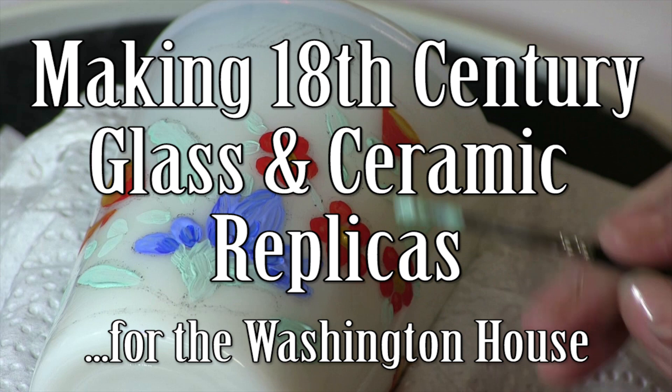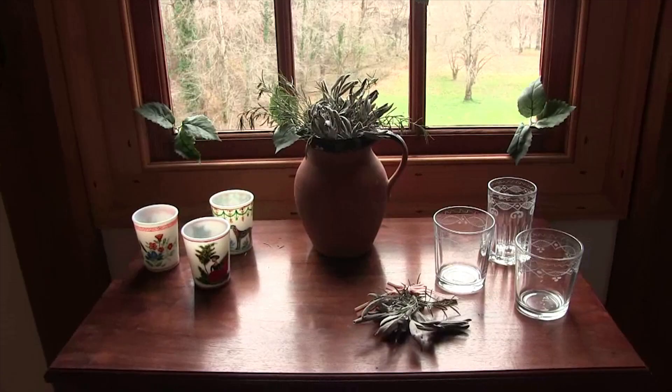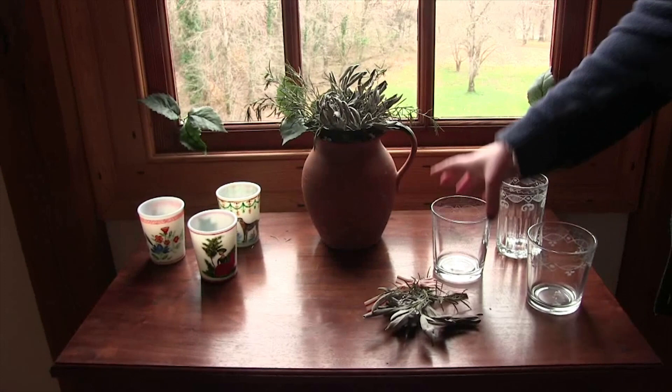Hello, we're in the archaeology lab at Ferry Farm. I'm with Judy and Elise and today we're going to be talking about how we are creating 18th century reproductions to go in the Washington House. So basically this is a unique approach to furnishing a historic house. We have to use all reproductions because we want the public to be able to touch the ceramics and the glass and the furniture that's in the Washington House so they can get a sensory experience.